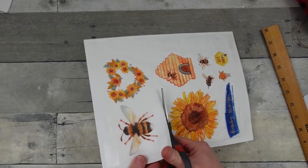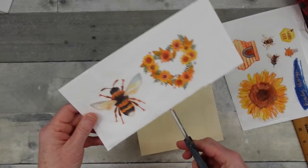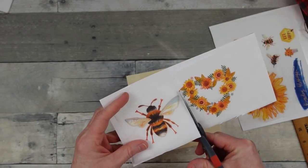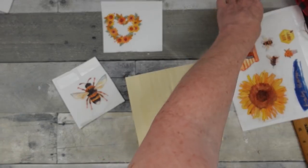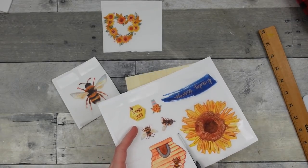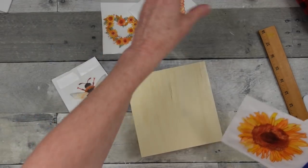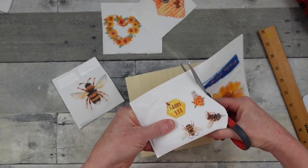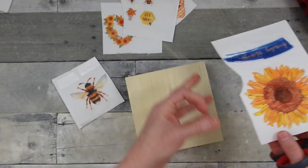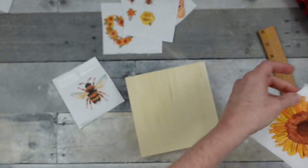I'm using a white shadow box that I got at the thrift store, but you can get these at craft stores and also at Dollar Tree. With the tape still on to make it easier to handle, I'm just gonna start cutting these into pieces while I decide which one to use. I knew when I saw this on the website there was no way I would pay $24 for this.